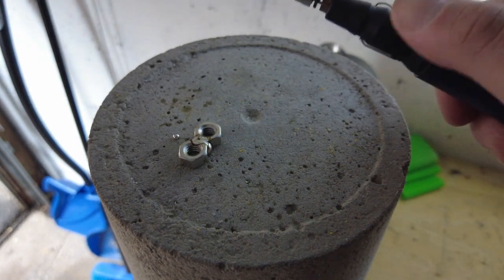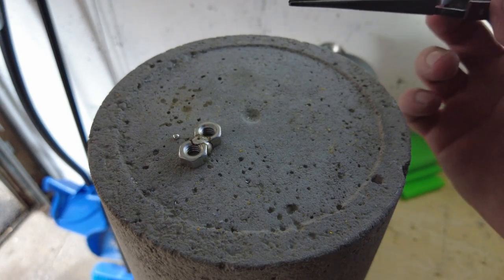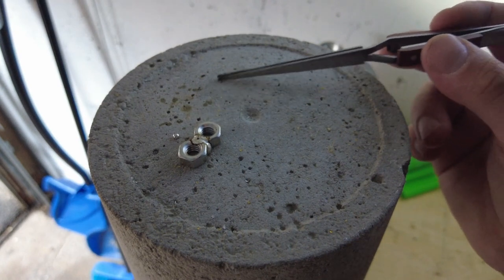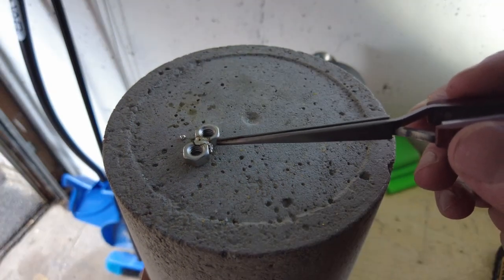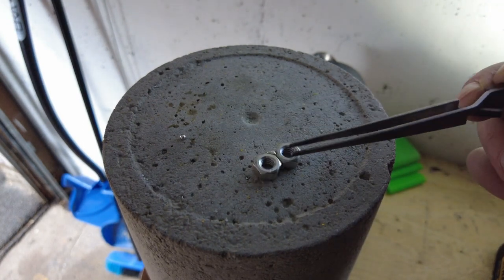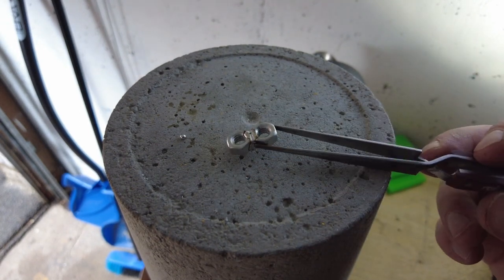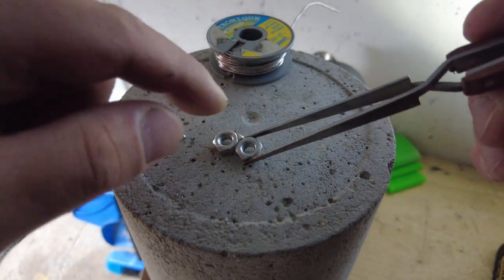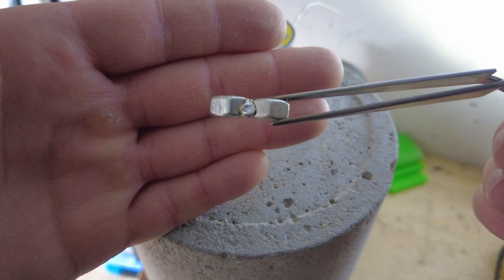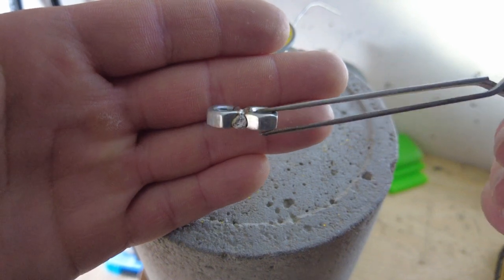Let it cool down for a minute. We could do the other side but it's not necessary — it's just for the experiment. It's still hot, let it cool down for a moment. It's hard now, probably still hot, but it's holding and it works. As you can see, it's welded, it's together, it's not coming apart — that's all you might need to get out of a difficult situation.